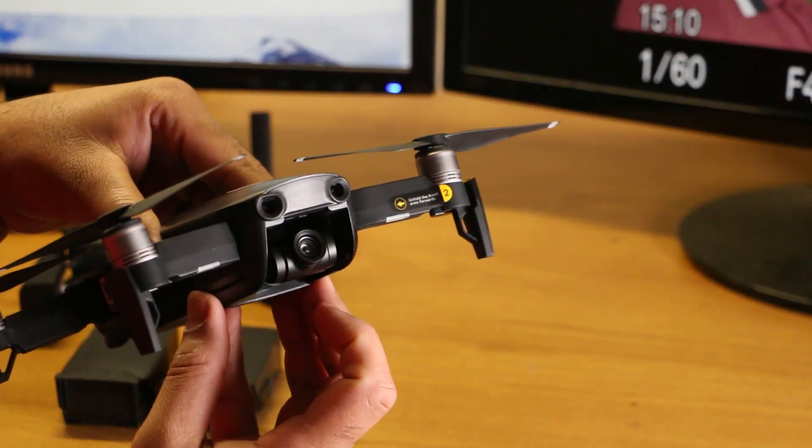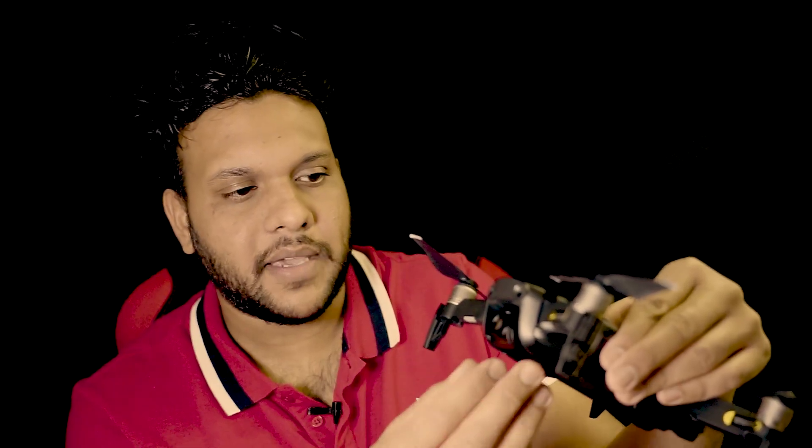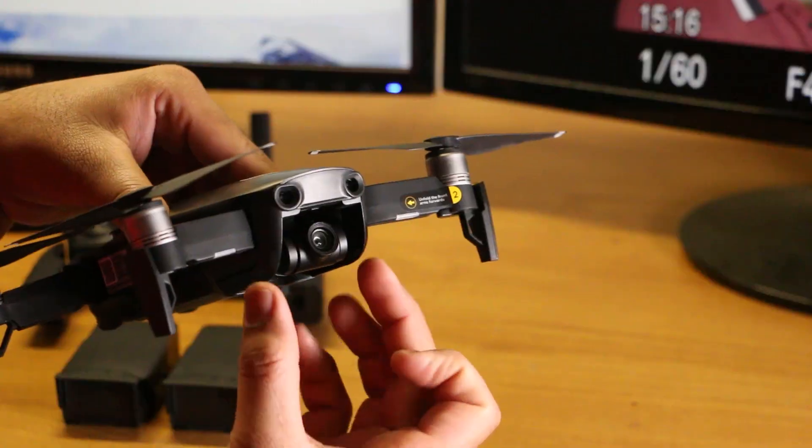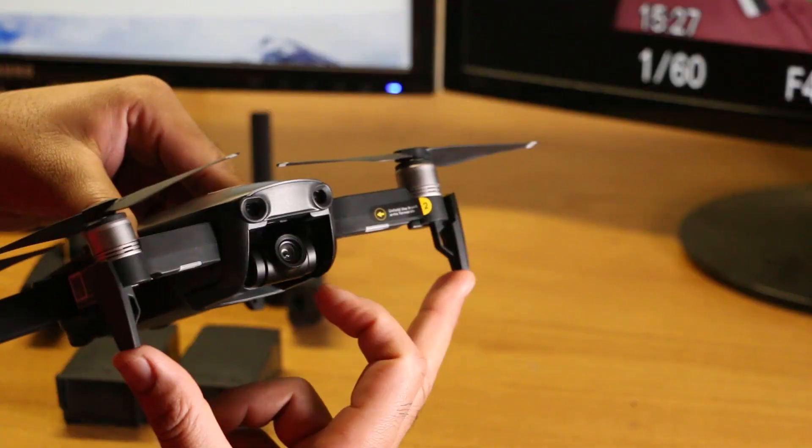This is the Phantom series, but the Mavic series is different — the camera is not positioned in the middle of the drone like the Phantom series.